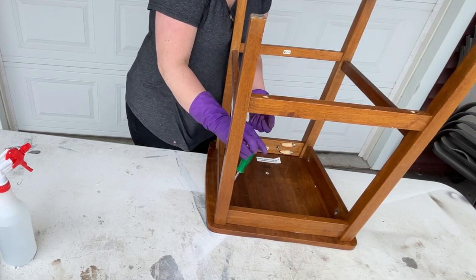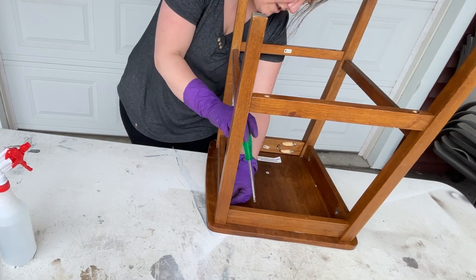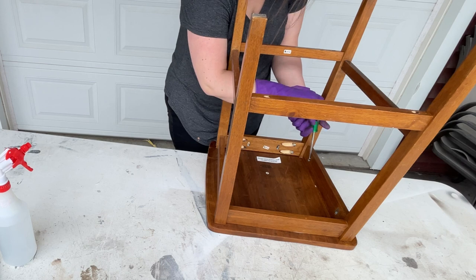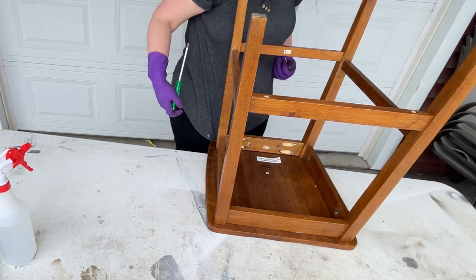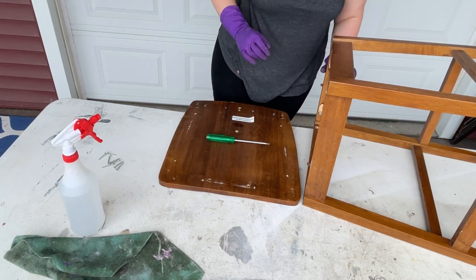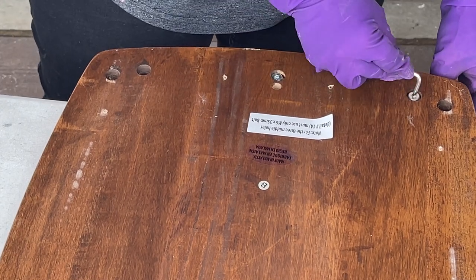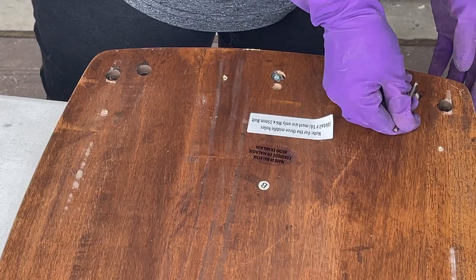I'm heading back outside on an extremely windy day. I'm taking my chairs apart — removing the back and then the seat — so I can get a really nice smooth finish and make sure I'm cleaning any grime off. First I'm going to use Dixie Belle's White Lightning again once I can get all the hardware out.